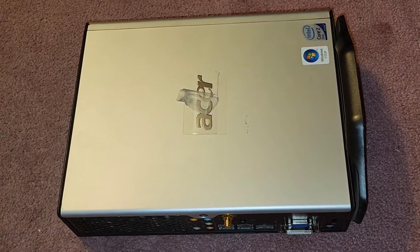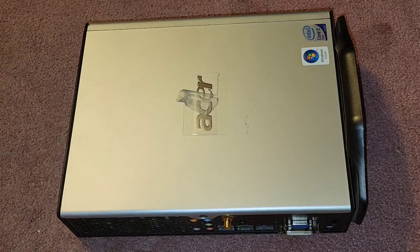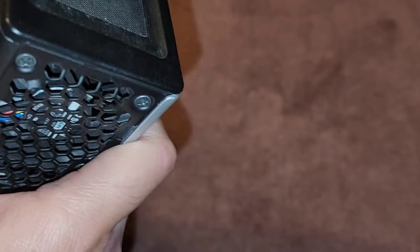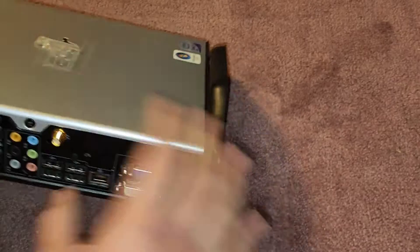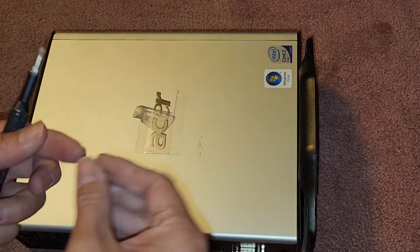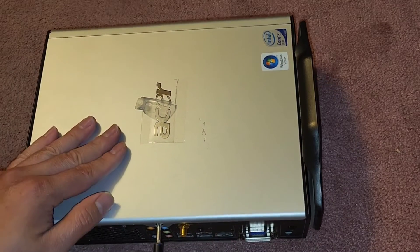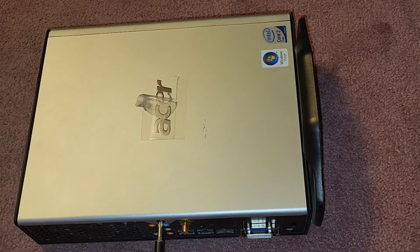I'm going to be showing how to open up and disassemble this Acer Veriton L460. It's pretty interesting — never seen this model before. We're going to need a PH2 and then a big flathead screwdriver. The larger one would work better but that's what we got.